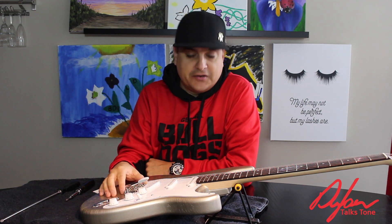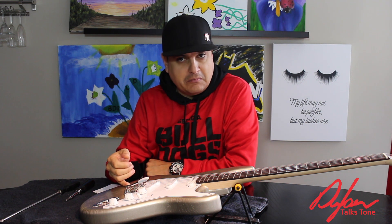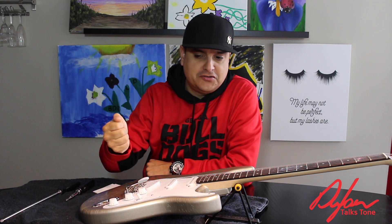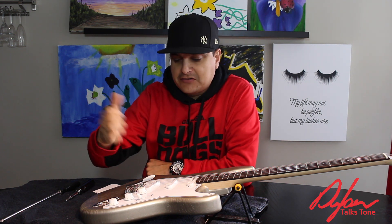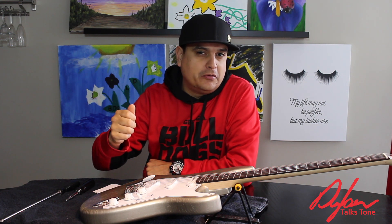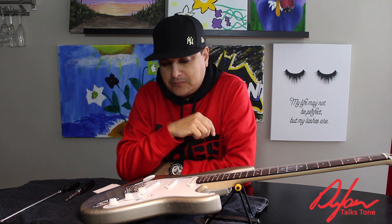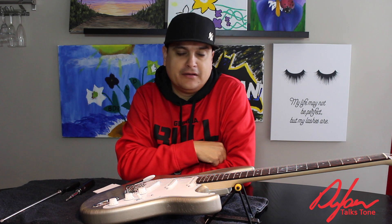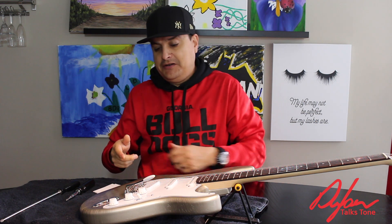Hey, how's it going? This is Dylan with Dylan Pickups and Dylan Talks Tone, and today I want to talk to you about how to make your tremolo on your Stratocaster float. Most people set them up to be kind of locked down to the body, which means that you can only flatten your note using your vibrato bar instead of actually using it as a true vibrato and getting those Jeff Beck kind of warbly sounds. So it is a real easy thing to do, and it's basically the same concept you use when you set up a Floyd Rose style tremolo.